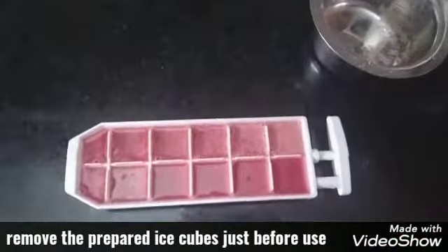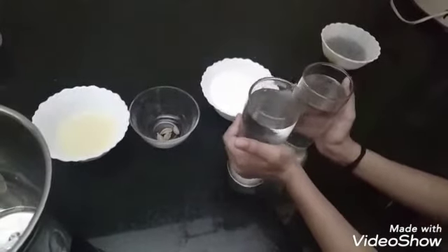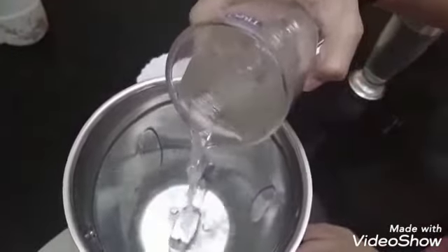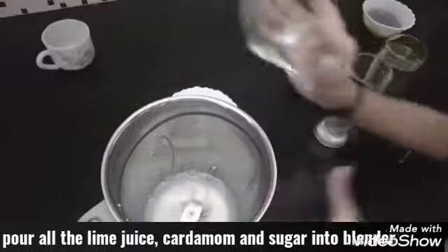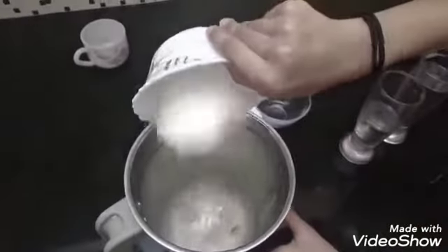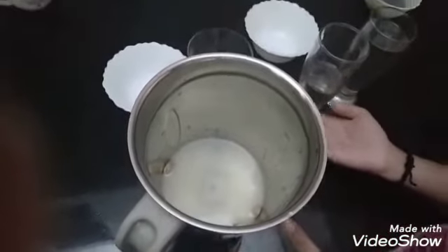Your special ice is ready. I am preparing two glasses of layered lime juice, so take two glasses of cold water and put half a glass in the blender. Now add the lime juice, then the elichi, and finally the powdered sugar. You can also use normal sugar. I have only used half a glass so that it blends properly. Afterwards we will mix in the rest of the water.